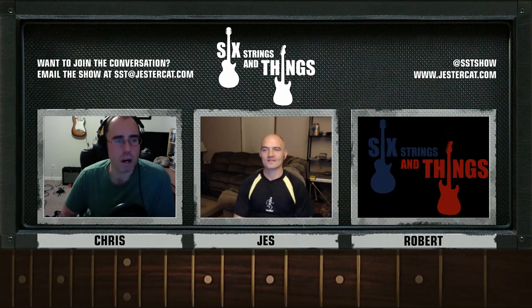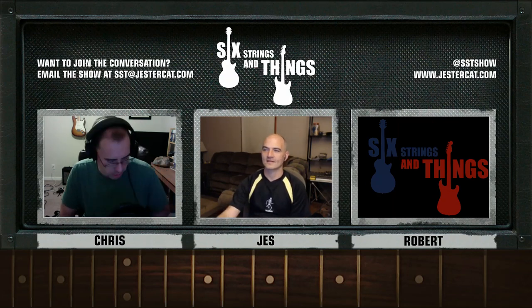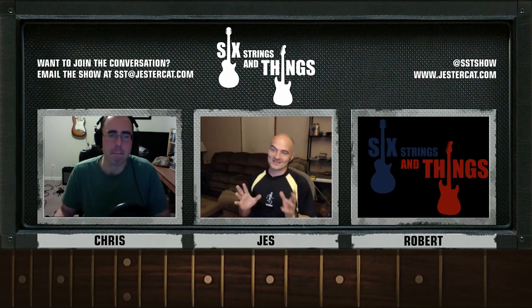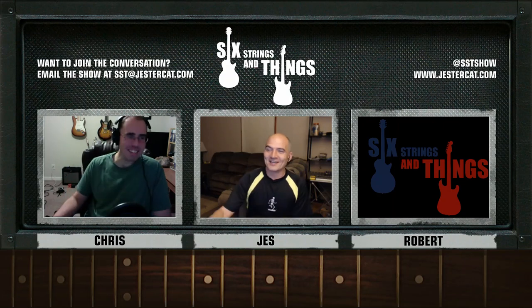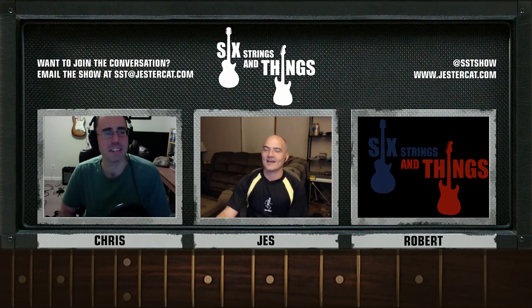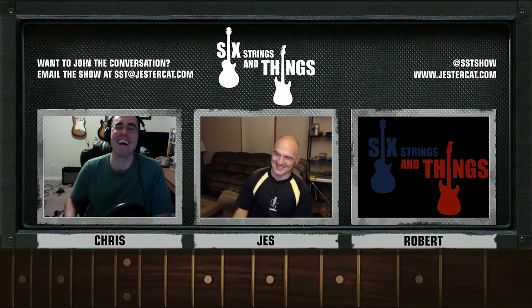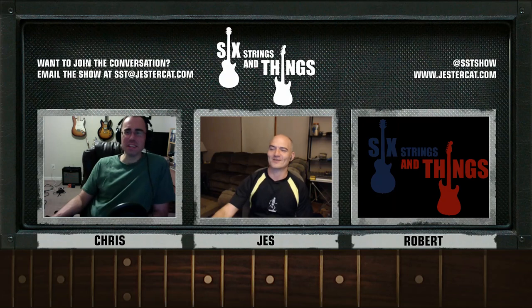Let's go ahead and move on to this fortnight in guitar history. We found a few rock and roll birthdays this week. Tommy Shaw from Styx and Damn Yankees was born September 11th, 1953. I used to love his playing and his singing with Styx. I was a big Styx fan back in the day — talk about arena rock, those guys are awesome.